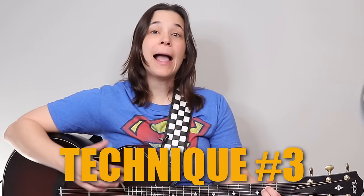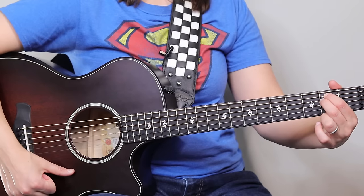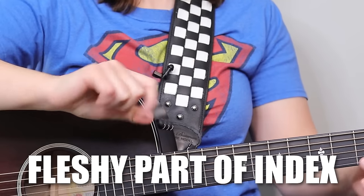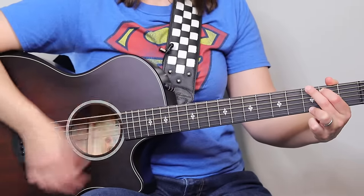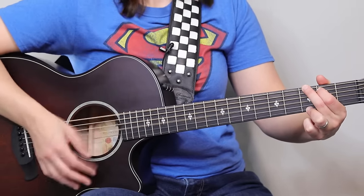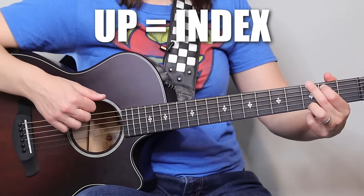Technique three is what I prefer to do, which is a combination of the thumb and the fingers. I don't particularly like using my nails, so I tend to stick with the fleshy part of the finger. What I do is use the thumb on a down strum — using this fleshy part of my thumb — and then I'm going to use the fleshy part of my index finger on the up strum. It's very easy and I feel like I can go very fast by doing that. So I'm going down with the thumb, up with the first finger, down with the thumb, up with the first finger.